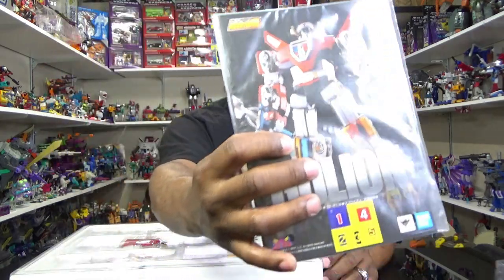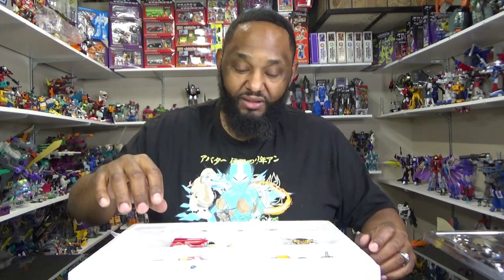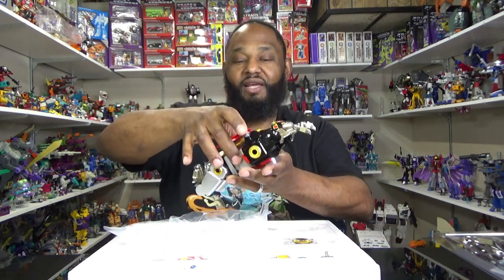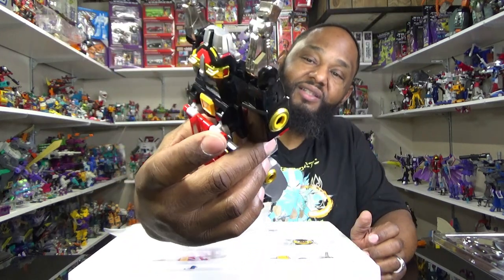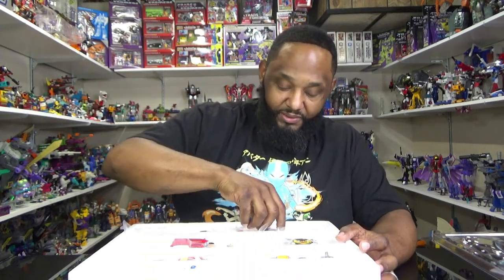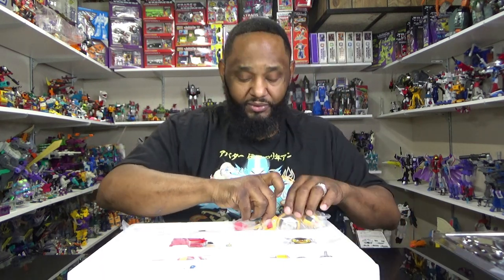To put the weapons on, we have an instruction booklet right here with Voltron — pretty thick with a plastic cover. And now we're down to the lions. Black Lion — hello! Here he is in the packaging, and all that die cast is heavy. Oh, the chrome is chromey-chromey goodness.